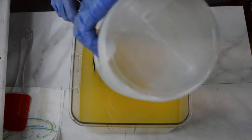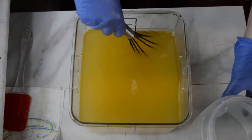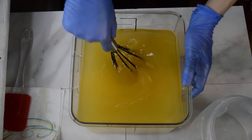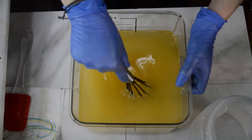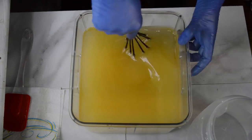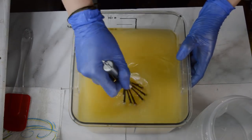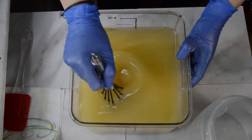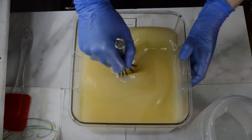I've just added in my lye solution — I add Tussah Silk and Sodium Lactate to it — into my oils, all room temperature. It has coconut milk powder and kaolin clay in it, and I am whisking this together because we're going to be doing some layers. I'm going to do some sculpted layers and some mica lines.